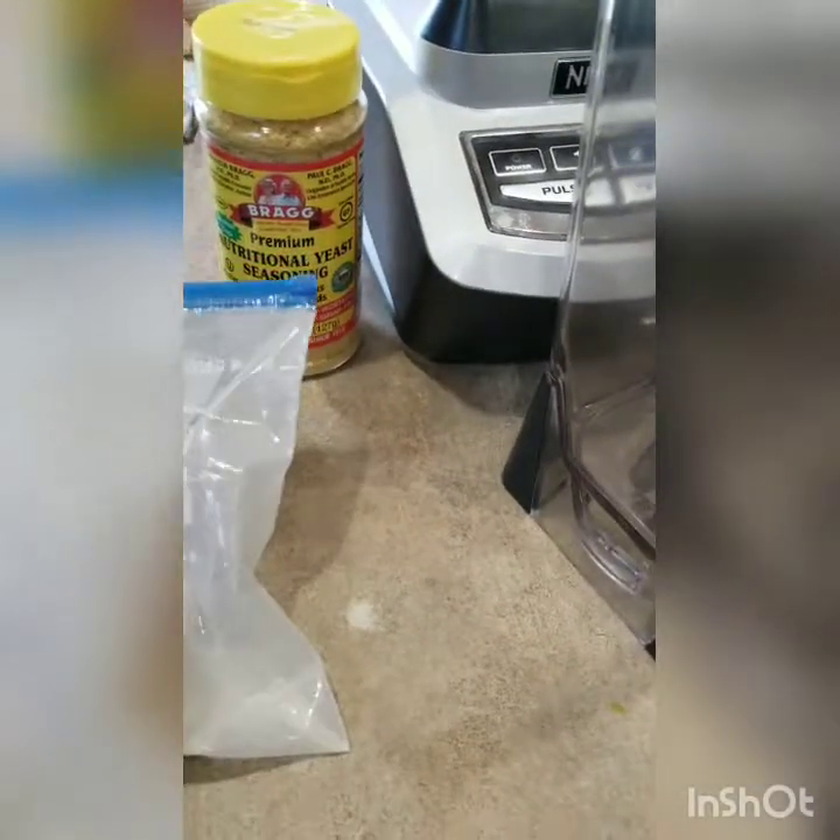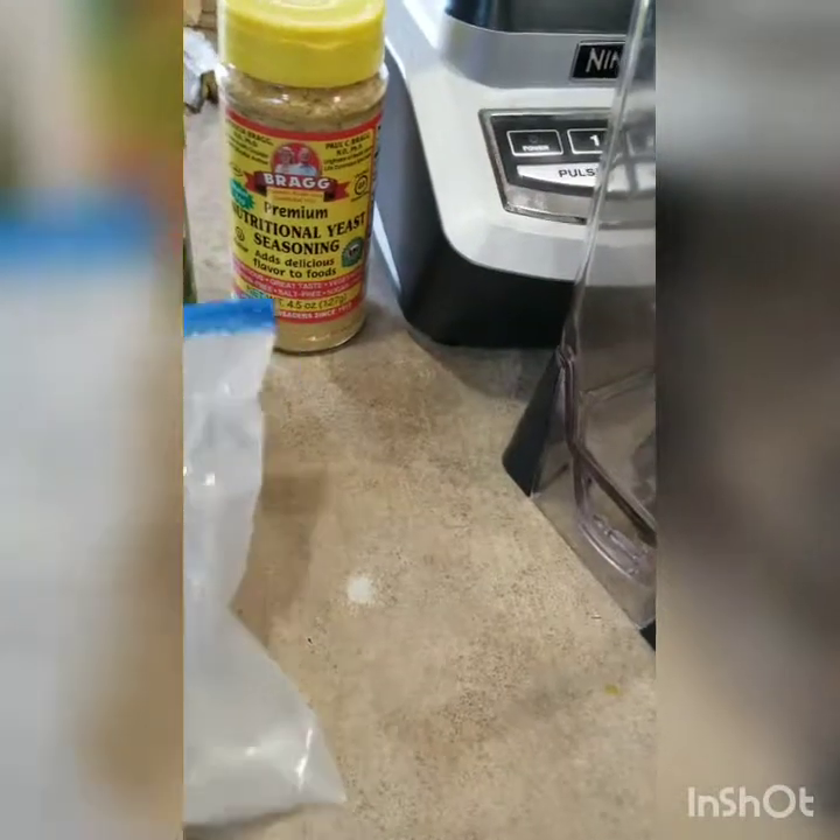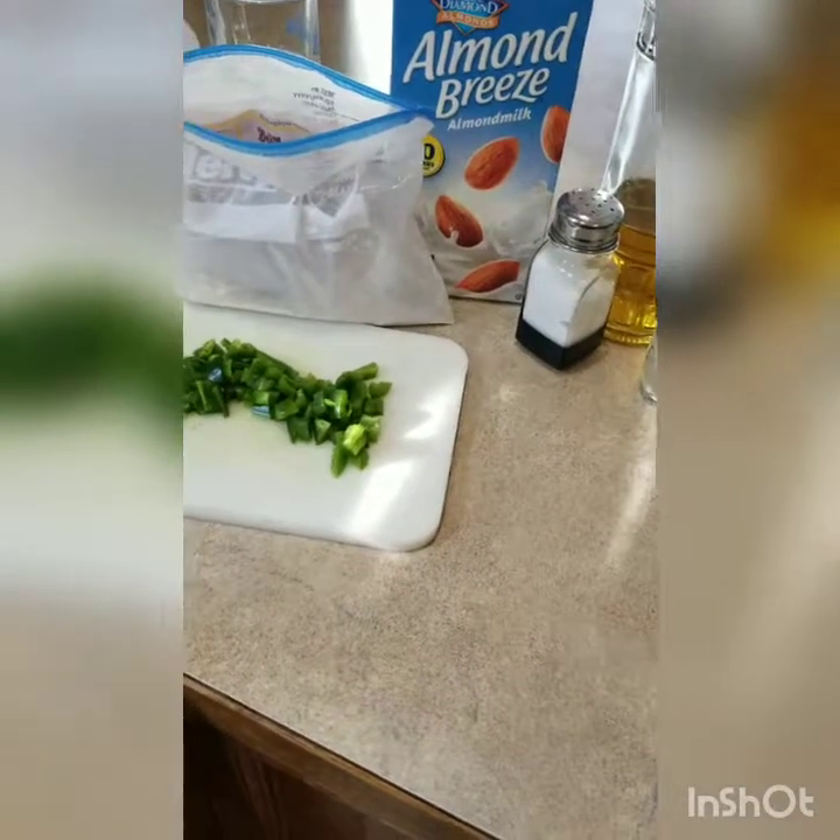One recipe said tapioca starch, but I don't have that, so I'm going to try using xanthan gum instead. So we're going to try that, and I'll follow up in a minute when I get to the next step.